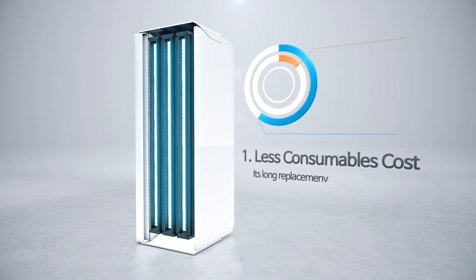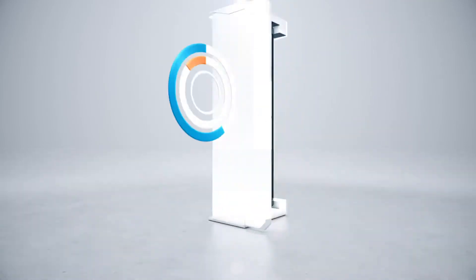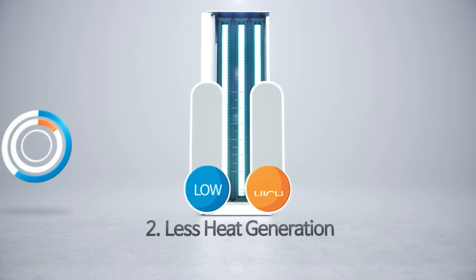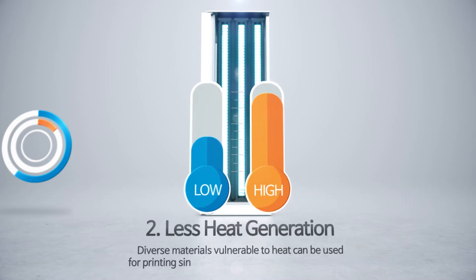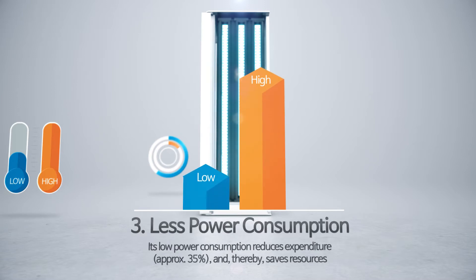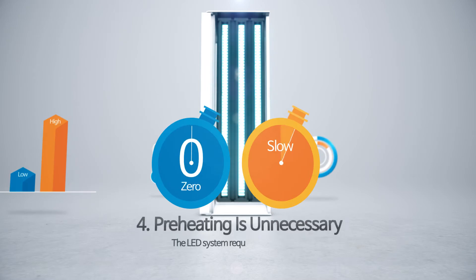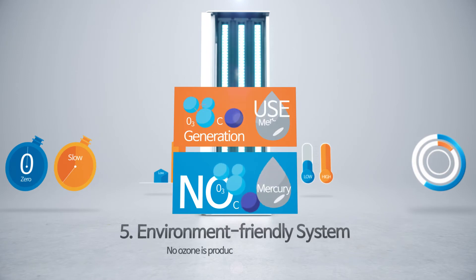The LX-I8 uses an LED lamp, thereby decreasing the replacement cost. Since its lamp surface temperature is approximately 20 degrees Celsius lower than the pre-existing mercury lamp, diverse materials vulnerable to heat can be used for printing. Its low power consumption reduces expenditures and saves resources. No preheating is required. No ozone is produced and no mercury is produced during disposal of the lamp. Accordingly, it is an environmentally friendly system.